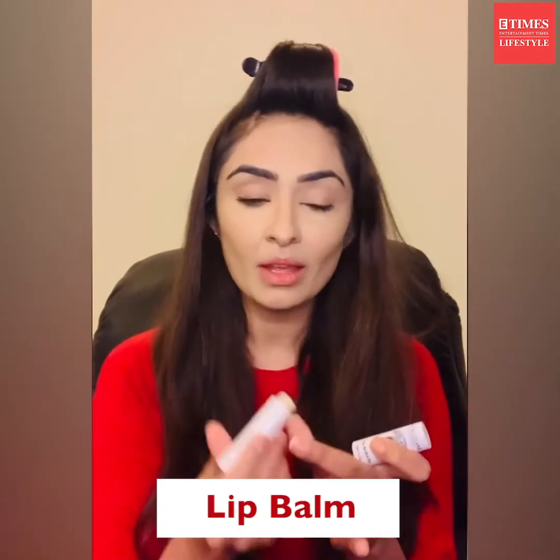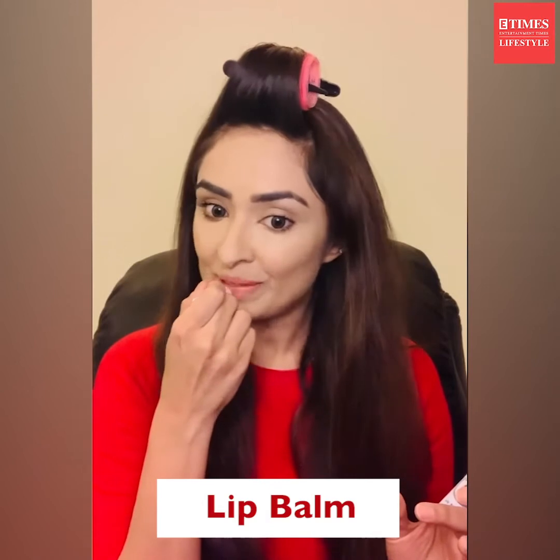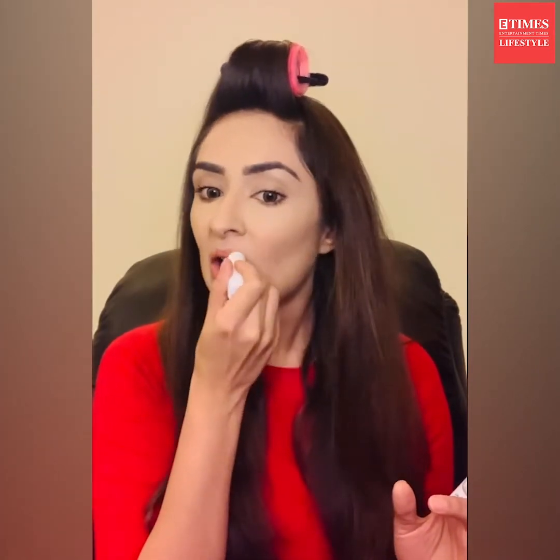While I wait for my foundation to oxidize, I'm going to quickly do my eyes. But before that, I'm going to take some lip balm and apply it onto my lips. Lips are an essential part of your date night — do remember that.